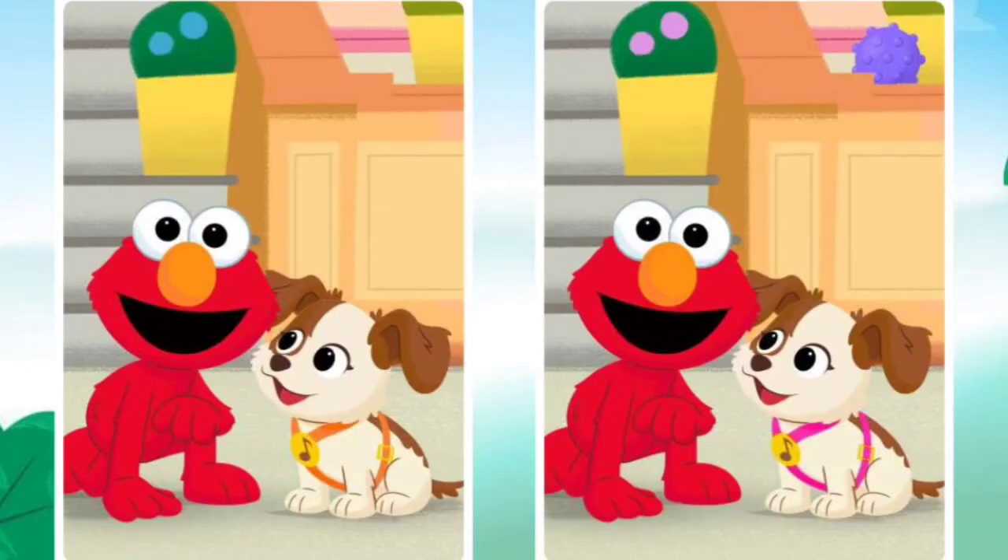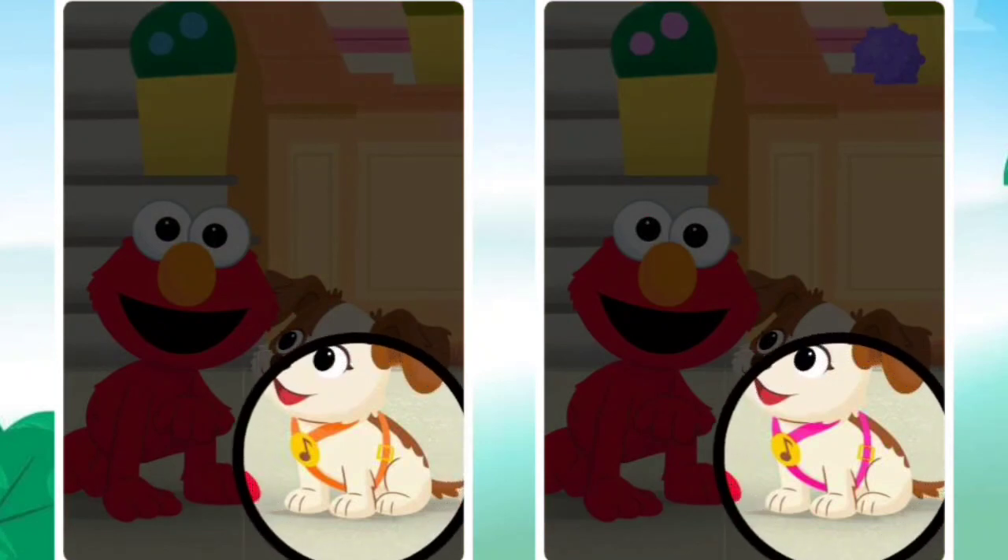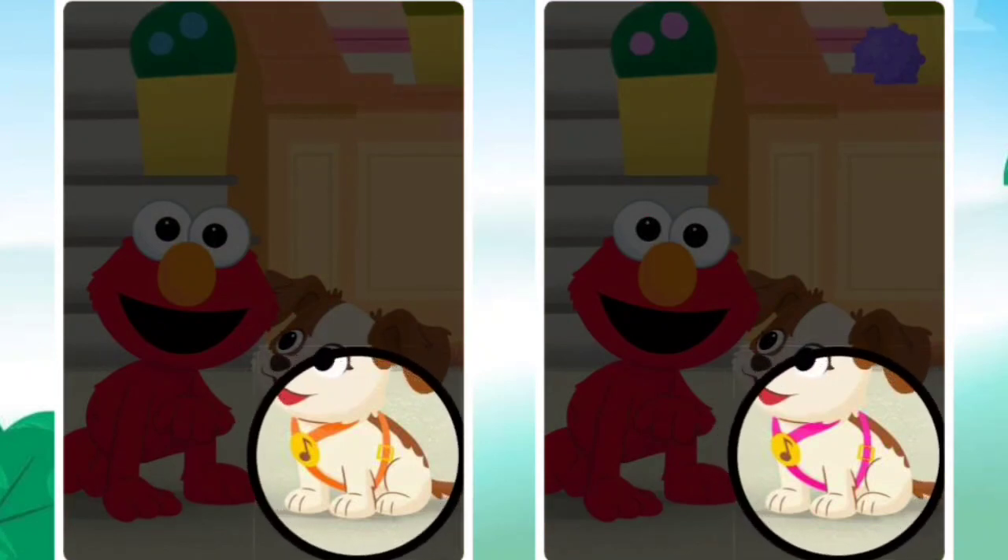These pictures aren't quite the same. Can you spot the difference? Look for something different and tap on it.